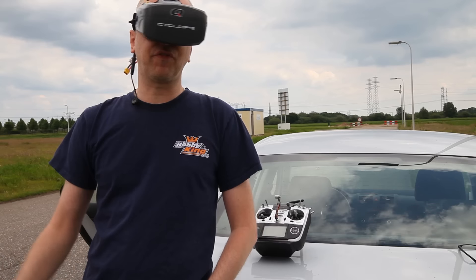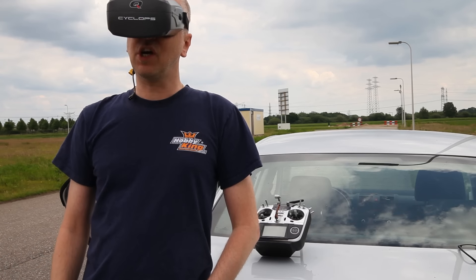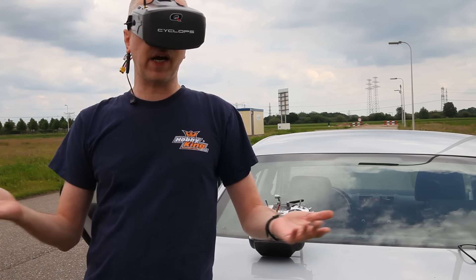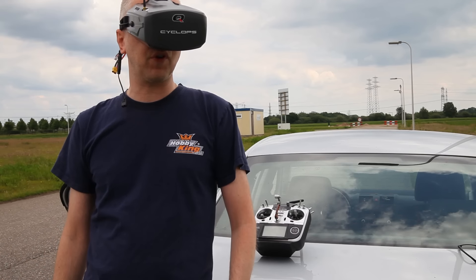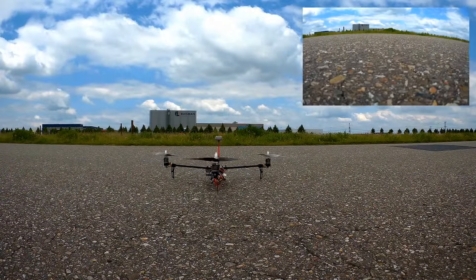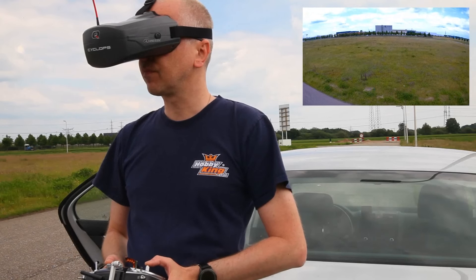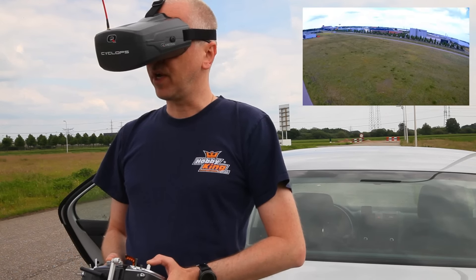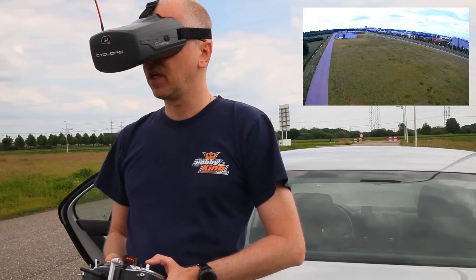Okay, so I'm outdoors now. I've got an FPV tricopter set up over there. Somehow I misplaced the Cyclops goggles again, but I'm sure I'll find them in a minute or two. So I'm gonna get things set up and we're gonna have a look at how these goggles work out for us.